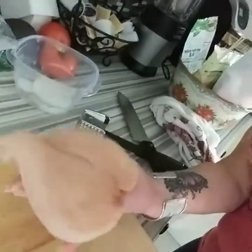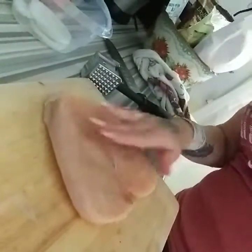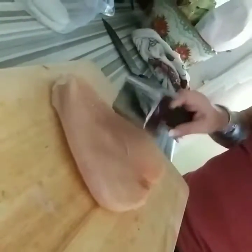Here's my chicken breast. I butterflied it — it looked like that at first. I took a knife and sliced it open and then I used this to flatten it a little bit.